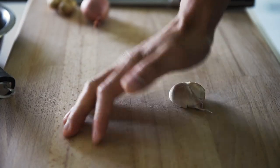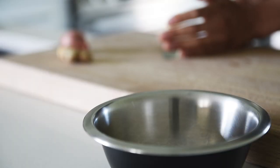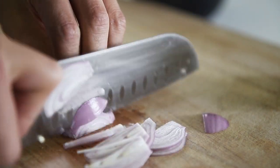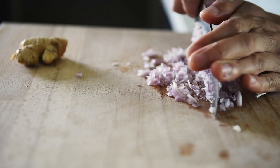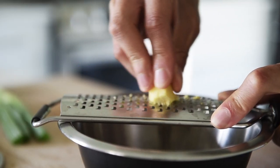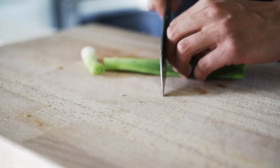One clove of garlic, finely chopped. One shallot, finely chopped. One piece of ginger, grated and finely chopped. One full stick of green onion.